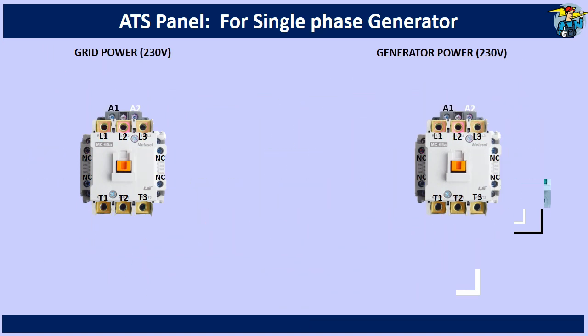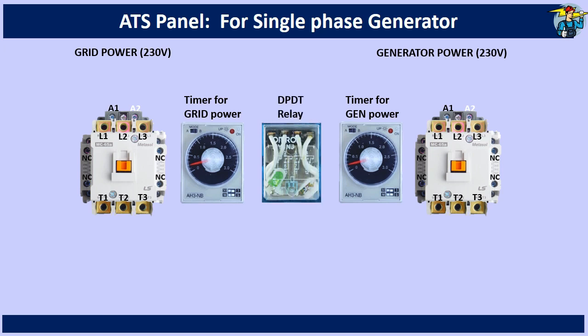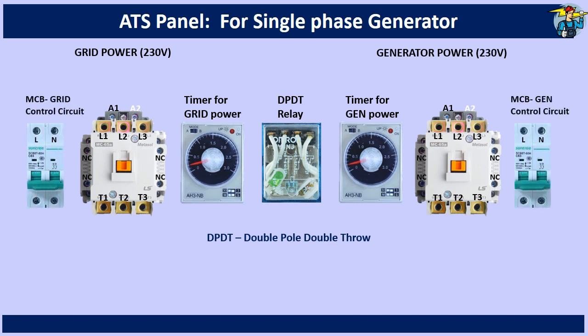We need two magnetic contactors, two 8-pin timer relays and an 8-pin DPDT relay to control grid and generator side power transfer. We also need two pole breakers for grid side and generator side control circuit wiring.